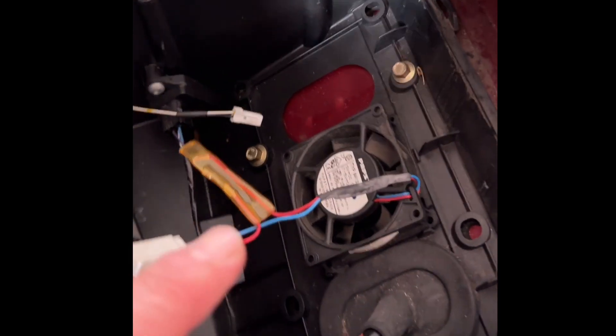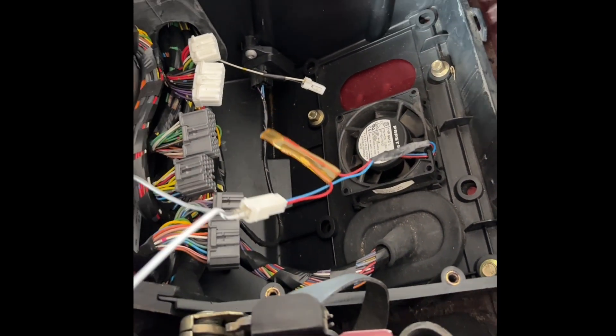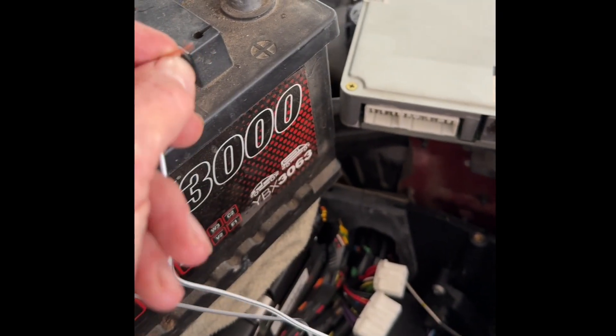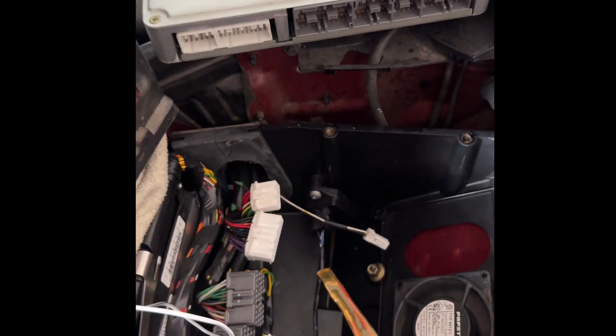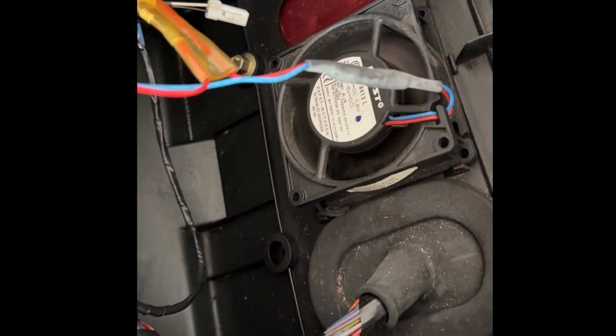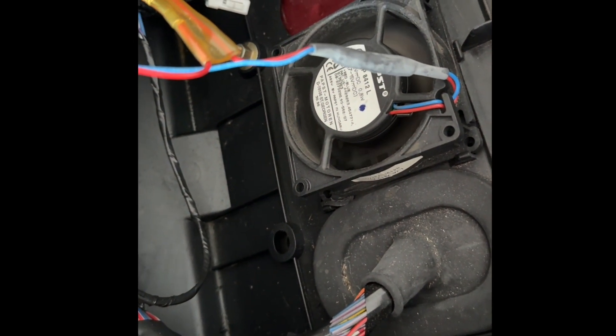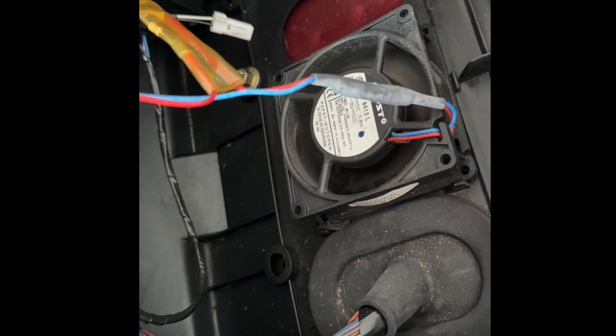I also needed to check that the cooling fan sitting underneath the ECU was working, since that could potentially be a contributing factor. Connecting it up to a small battery confirmed that the cooling fan is definitely working, so that's not the issue.